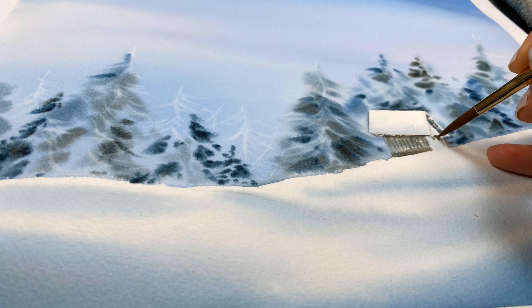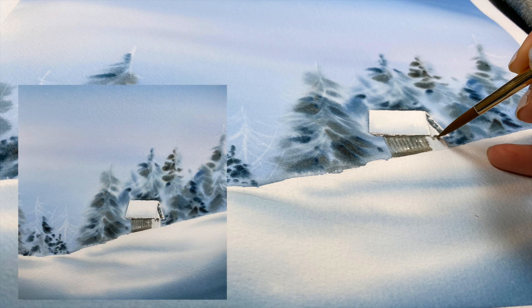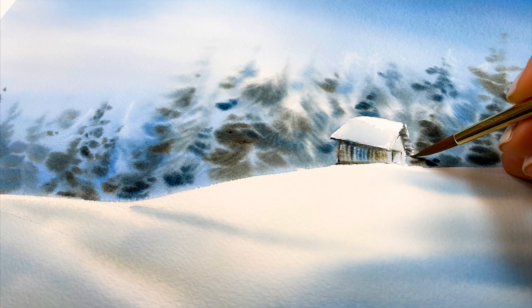Hi everyone, thank you so much for watching this video. I'm going to show you how to paint a very smooth sky — we're going to do this wet on wet. Then how to paint these trees to make them look like they're covered in snow, also wet on wet, and I'll share how to lift the colors as well. After that we're going to focus on the cabin — how to paint a distressed old cabin also covered in snow.